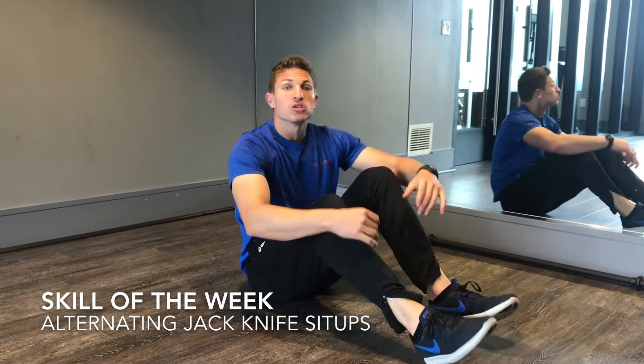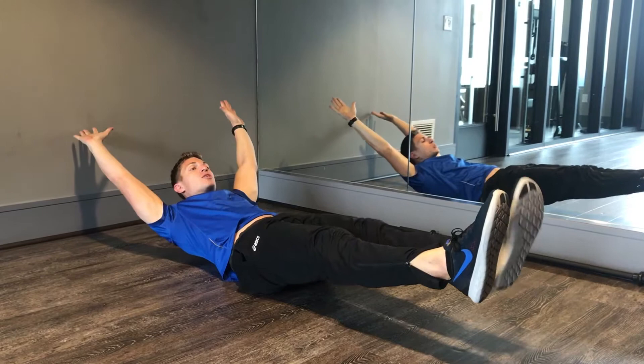Abs skill of the week part 2, alternating jack-knife sit-up. Starting from our back in a hollow body position, arms extended back, spine pressed on the floor.